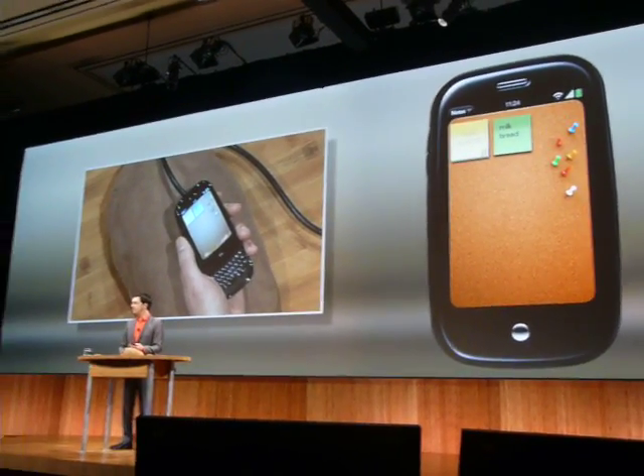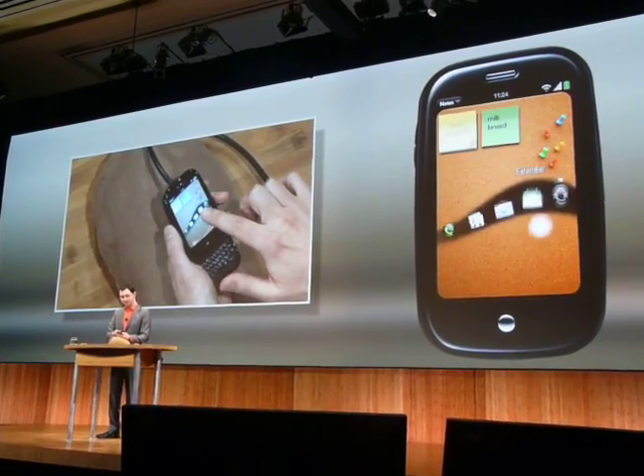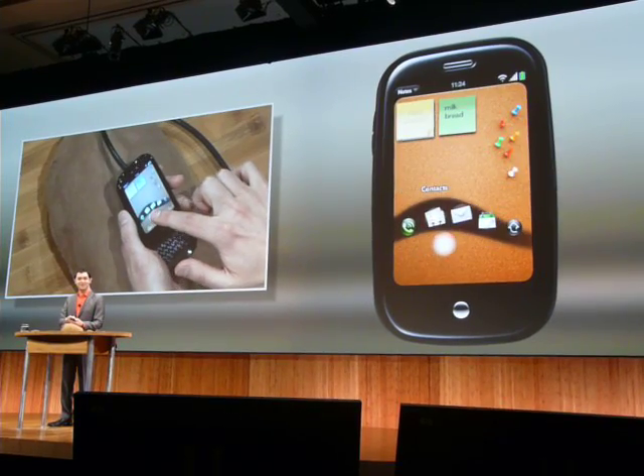So again, we use the gesture area. This is a slightly more advanced gesture. If I start down here and I drag up, it brings up this quick launch wave. And you can see, here's those things that I've done.